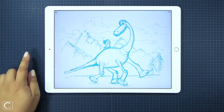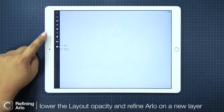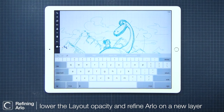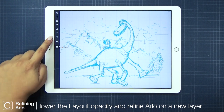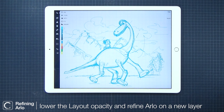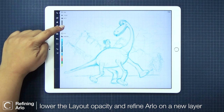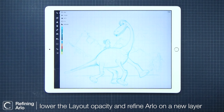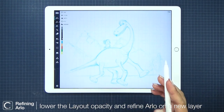Okay, so we're done with the layout. Let's go back to layers and name this the layout layer. While we're in the layers interface, let's select the entire thing with this arrow button up here. And then let's lower the opacity of the entire layer so I can start sketching the refined lines. Let's go back to our new layer above the layout layer.